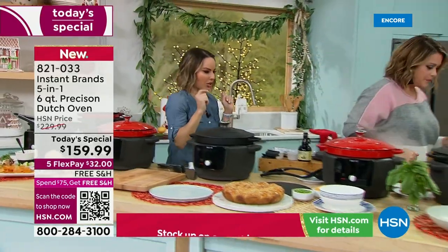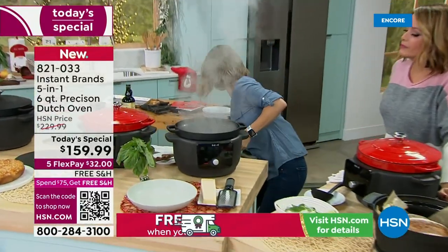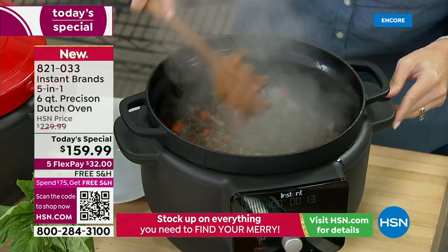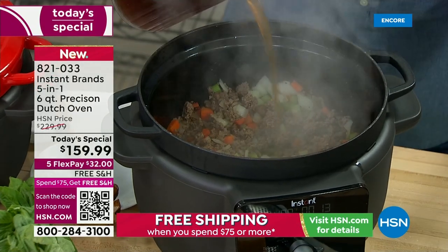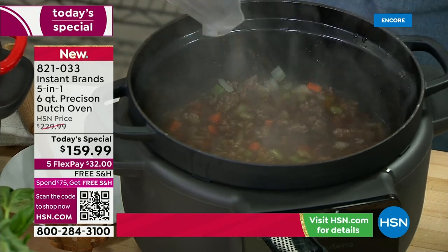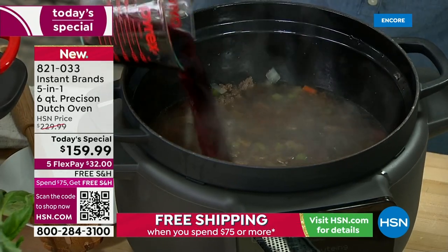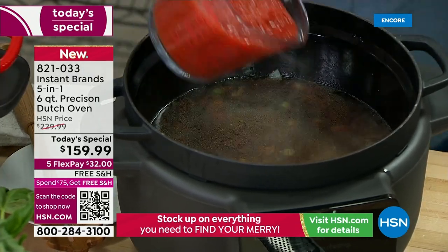I'm actually searing and sautéing right now for my fettuccine bolognese. This has been searing and sautéing — your home could be smelling like this this holiday season. Because that makes you think dinner's coming! Especially if you've had a long day and you set something on the slow cook function — our slow cook function goes up to 12 hours. That's impressive because most machines top out at 8 or 10 hours. Being able to go up to 12 hours means you can start this before you go to work, come home, and have a perfect meal.